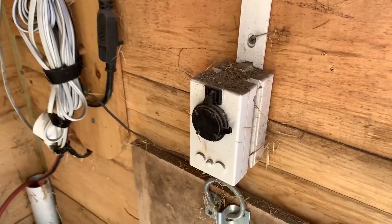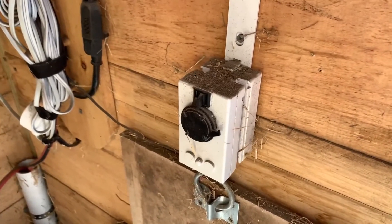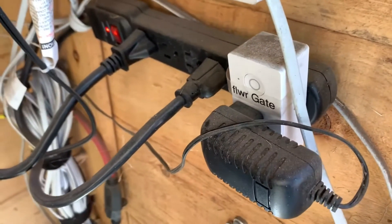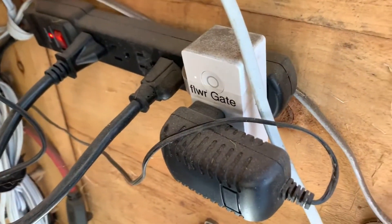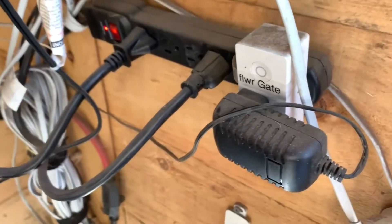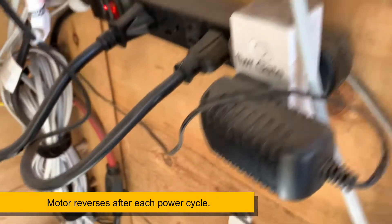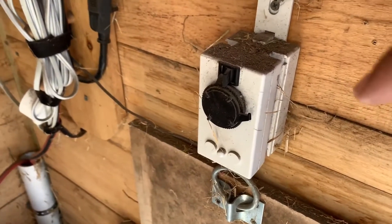You might say to yourself: okay, someone's supposed to come out and flip a switch to operate it — and that's where we go to IoT automation. This is a Wemo switch, labeled 'flower gate' because that's what we call the door. The way this Wemo switch is programmed: when it's turned on, it will automatically shut off one minute later. You can hear it click, and by doing so it cuts power to the automatic gate lifter, thus reversing the motor.